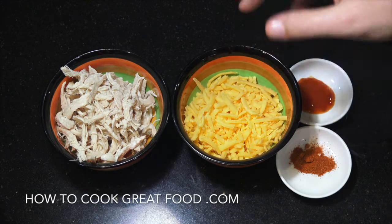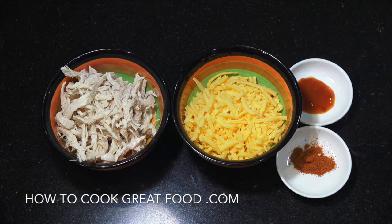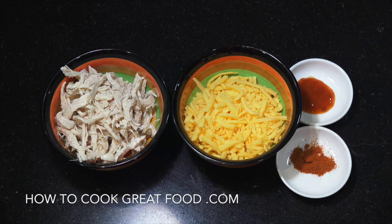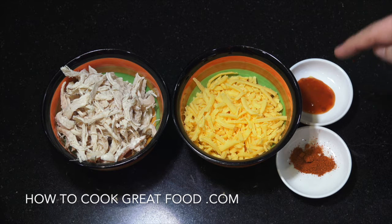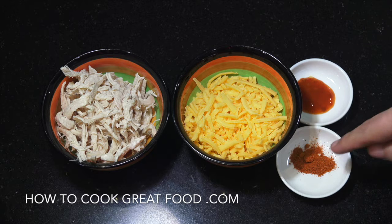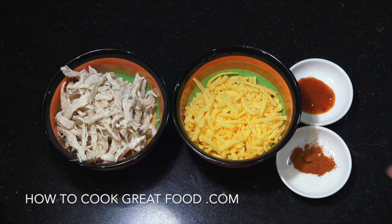I've got some cheddar cheese here — this is quite a strong mature cheddar. I've got chilli powder and chilli sauce; you can use one of them, I'm going to use both. A bit of chilli sauce, a bit of Tabasco maybe. This is actually a West Indian or Jamaican pepper sauce — very very hot but delicious — and just like a teaspoon of chilli powder. Let's get that all mixed together.